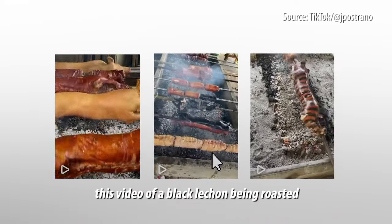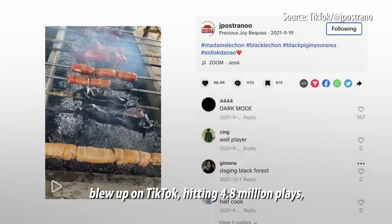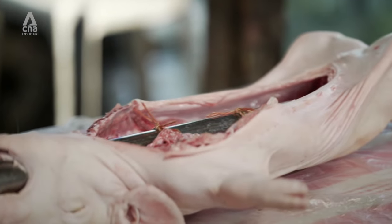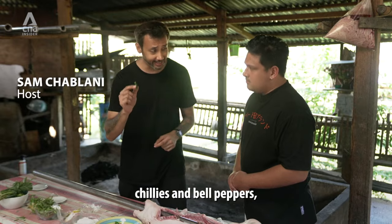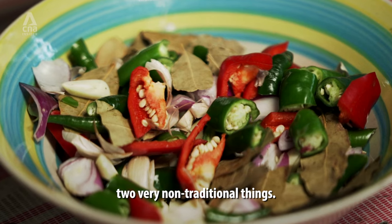In 2021, this video of a black lechon being roasted blew up on TikTok, hitting 4.8 million plays and fetching close to 1,700 comments. And right away off the bat, I noticed one other interesting thing — you actually have chilies and bell peppers. Two very non-traditional things.